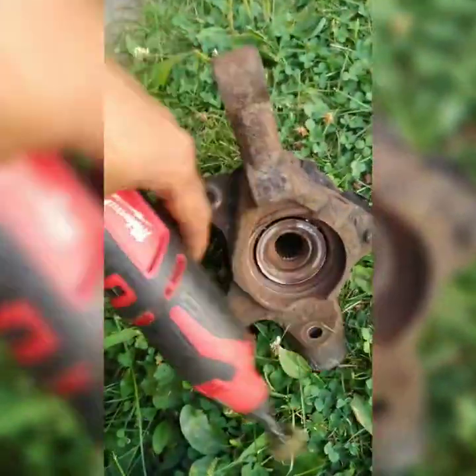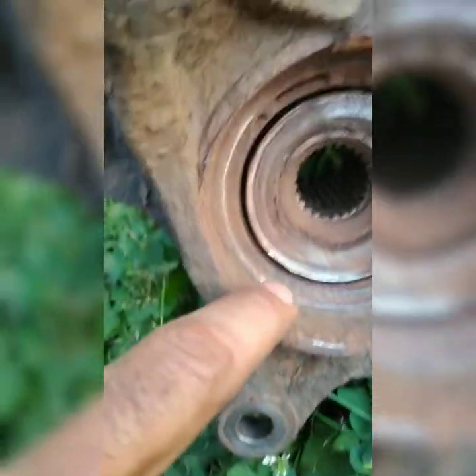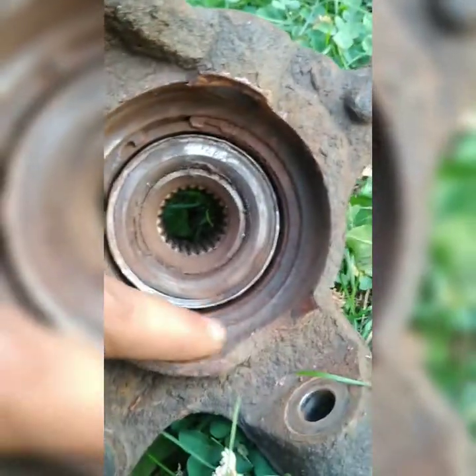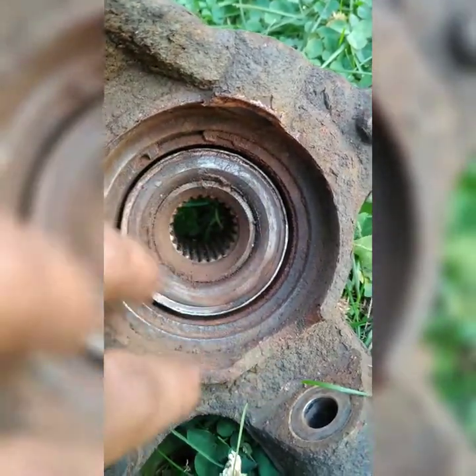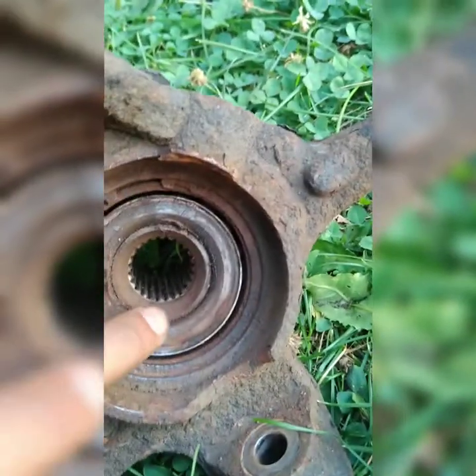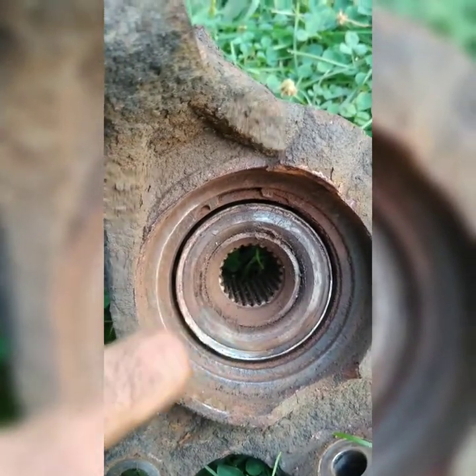The NXA knuckle assembly with the bearing inside. I'm just going to clean up the edges here as best as possible, take all these edges, then take the snap ring out, clean it up a bit more, and then finally take it to the press and push out the bearing and put the new one in, then put the hub in and call it a day.